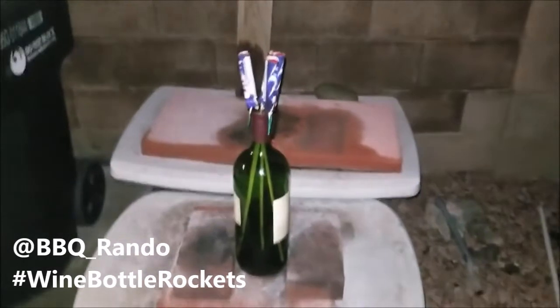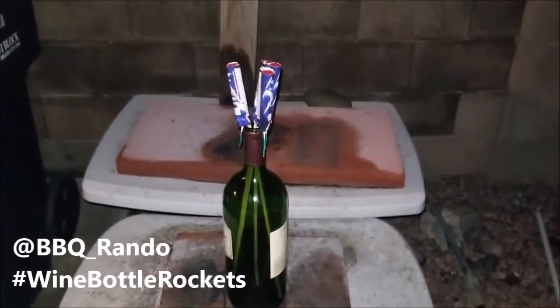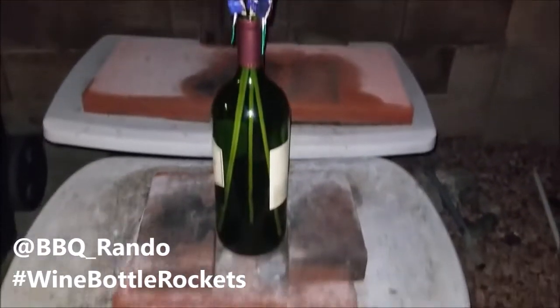Hey, barbecue rando here. This is the very first demo ever on YouTube of what I like to call a wine bottle rocket. You can see the large wine bottle, and of course you got rockets, right?